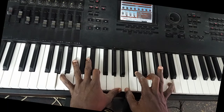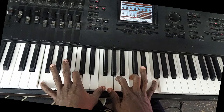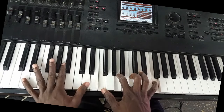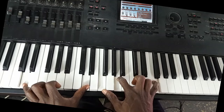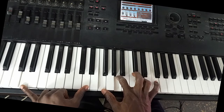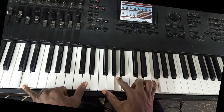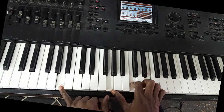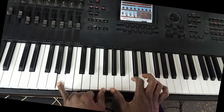Let's go to key F — I do the same thing. So chord six, this is chord six on F. Play chord three, five, four, three.